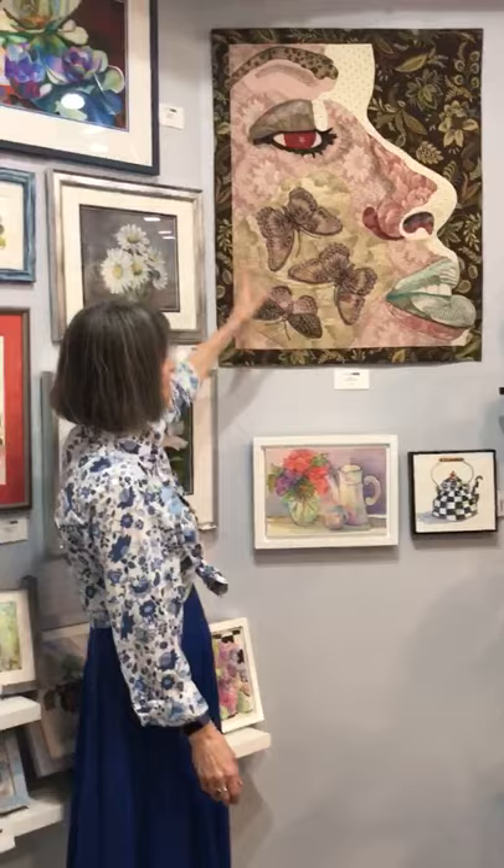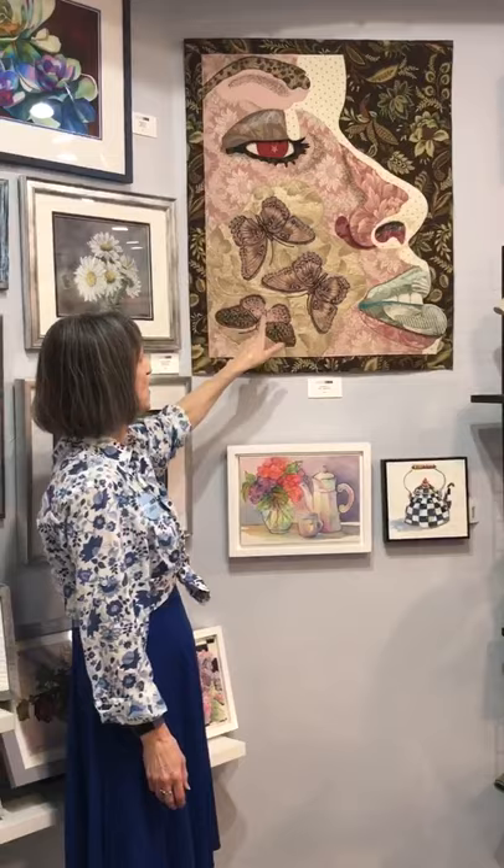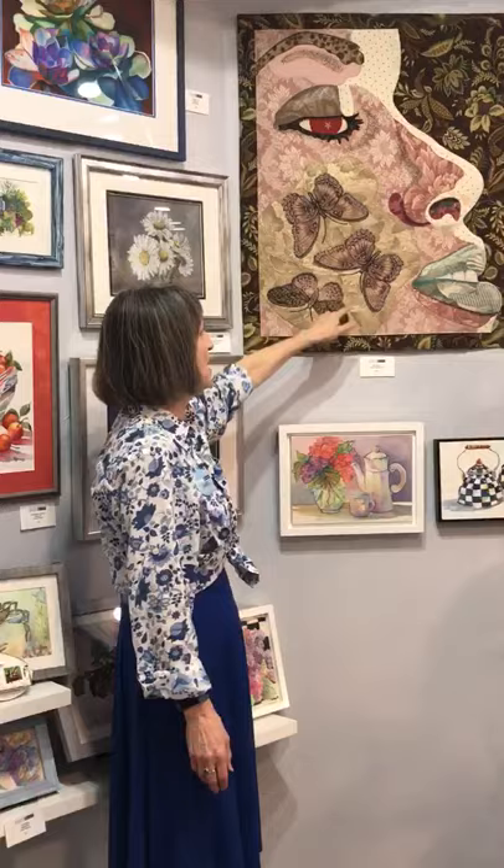So I found the face, loved the face, but couldn't figure out what to do in the cheek area of the face. So I actually cut these butterflies out of tapestry fabric, then applied them and then stitched the antlers in.